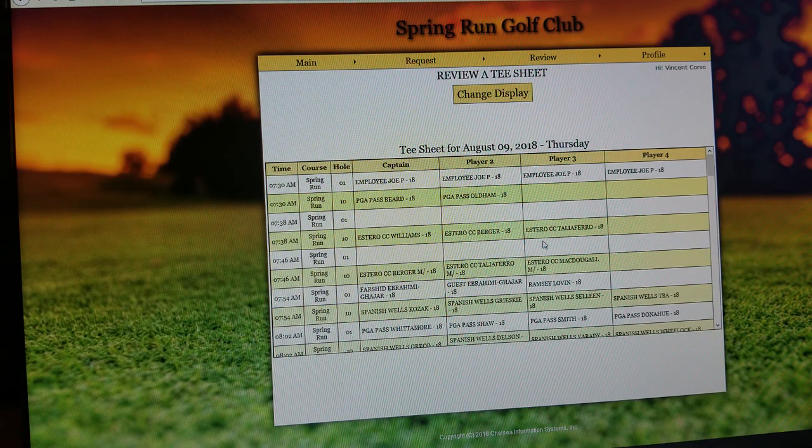The golf shop does its best to keep that tee sheet live and current. So if you're looking at it at 9:45 in the morning and you give us a call at 9:46, unless someone happens to be at the golf shop or calls right ahead of you, what you see open will be available for you if you would like to add it into one of the tee sheets that have already been processed.